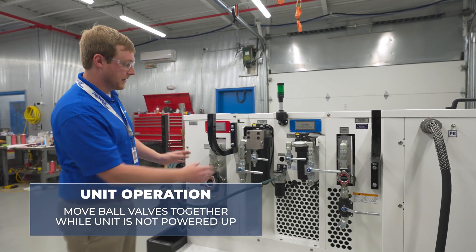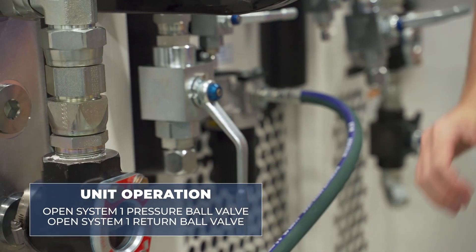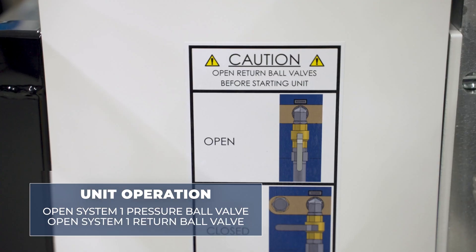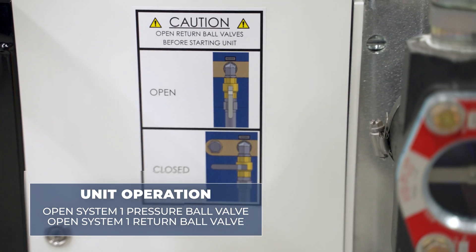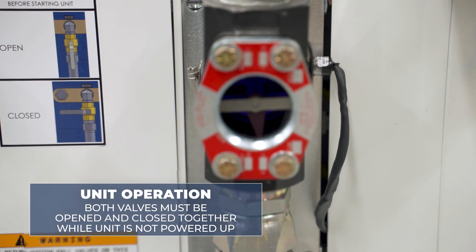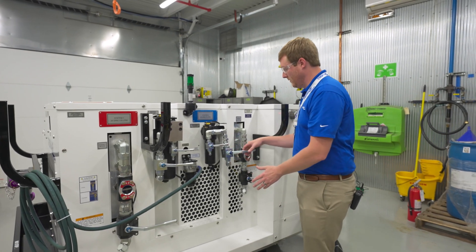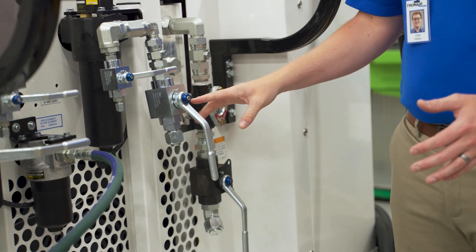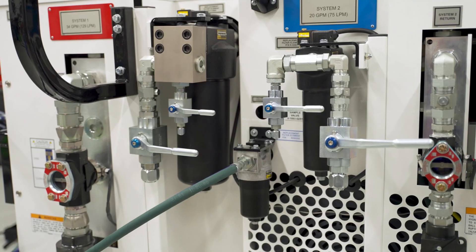When operating the unit, it is critical to move these ball valves together while the unit is not powered up. If we open the pressure ball valve on system one, we want to ensure that system one's return ball valve is also open. If we close the ball valve on system one, we also close the return ball valve on return system one. It is very critical that these two valves are opened and closed together while the unit is not powered up. The same applies to system two — we open and close these two valves together, ensuring that if the pressure system is open, the return ball valve is also open.